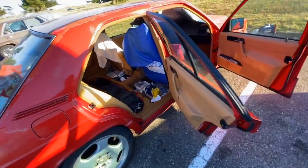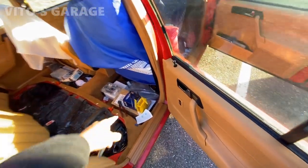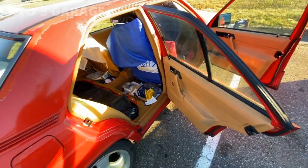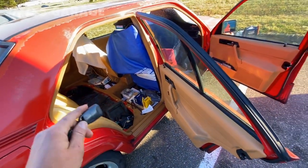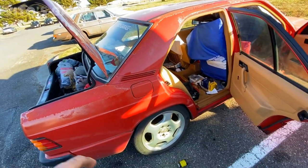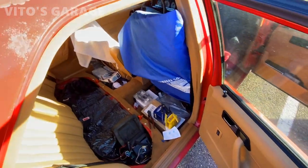Excuse the mess because I'm in the middle of doing a lot of stuff to this car. Yeah, some of these parts — fuel filter and all this other stuff — are going to go on this car. But the main thing is I was actually wiring the turn signal wiring into this car today and trying to diagnose the issue with the central locking.